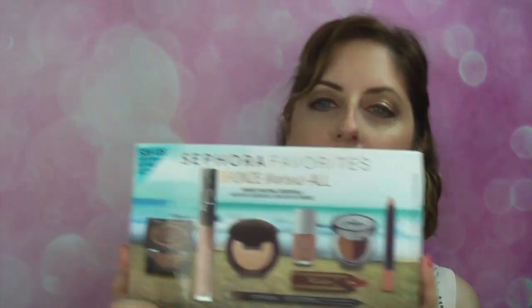I got this box from Sephora today, and what I really wanted to show you most was a look using this Sephora Favorites Bronze Bears All kit. Everybody's talking about how awesome this kit is. At first I thought no, but then I started looking at the individual things more closely and I was like, I have to have that. I believe right now it's sold out, but I snapped one up before it sold out — it's full of goodies.